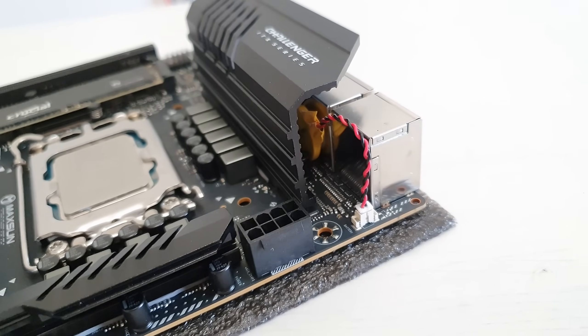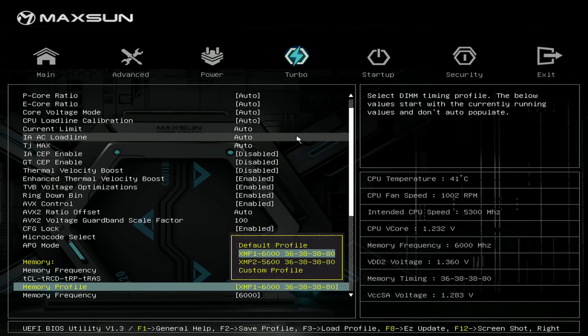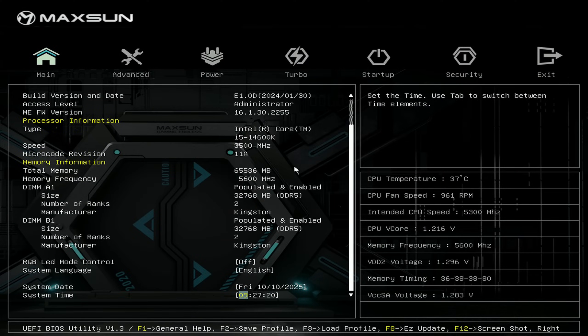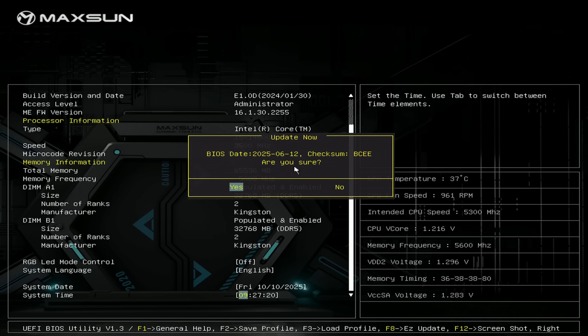The motherboard came well packed, there are no major defects, sleep mode works, resizable bar is available in the BIOS, XMP works, RAM timings are available, restore on power loss also works, and basically you get everything you would expect from a consumer motherboard. On top of that, Maxun finally implemented a feature for BIOS update using the BIOS UI.